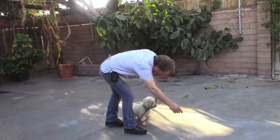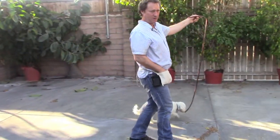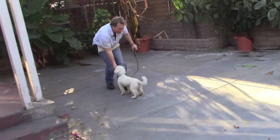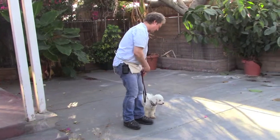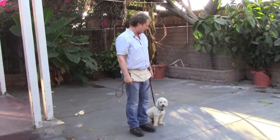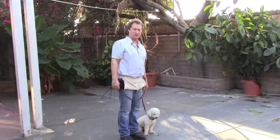One more time — release him, go. Notice how I backed away. When you back away, it'll draw him to you quicker. Come! See how he's coming to me? To my right hand target? Good boy. Step into him, have him sit. And if he doesn't, you just make sure you reinforce that sit. Then he's back on the clock and you can continue your walk.